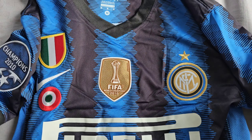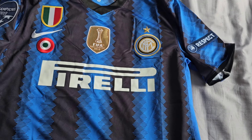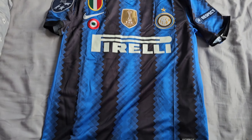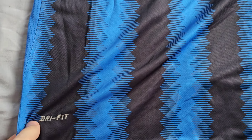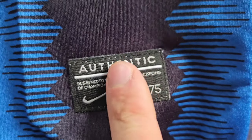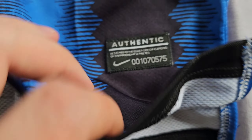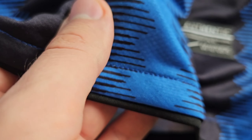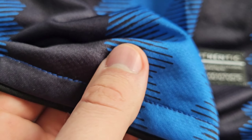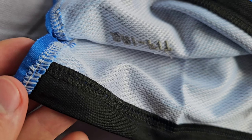So that's how it looks. It has Nike Dri-FIT technology and the authentic patch. You can see on the inside the material is really good — it's a bit thick, like the real Nike material, so I'm pretty impressed with that.